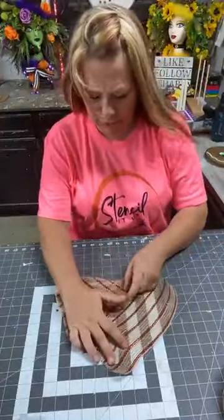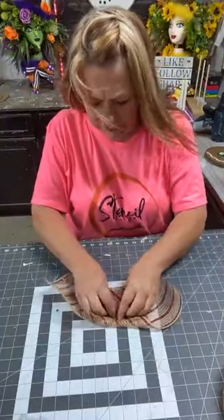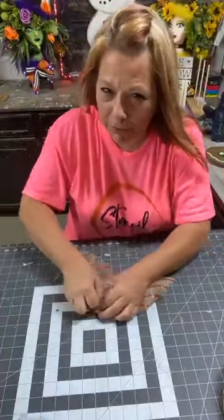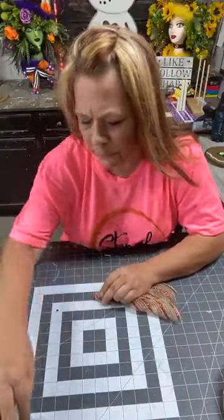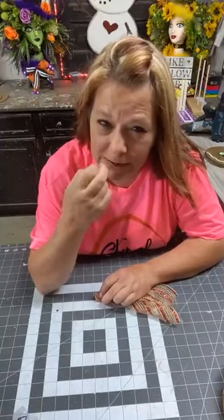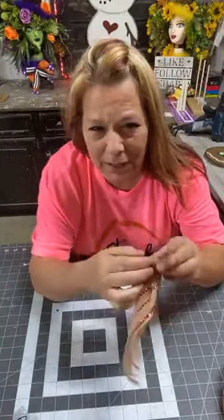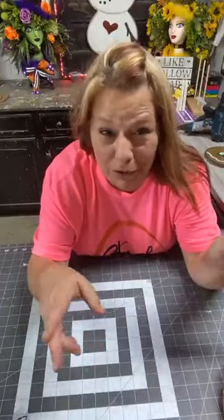Diamond shape, fold in to where they're touching. Pinch in the middle and go up each side, crinkle up each side. Looks like this. Flip it over. Fold it in half. And then rubber band the end. I've screwed up on lives before — won't be the first, won't be the last time.